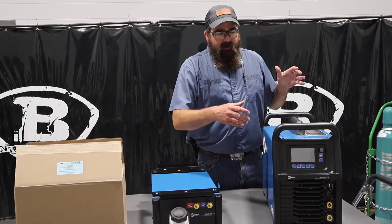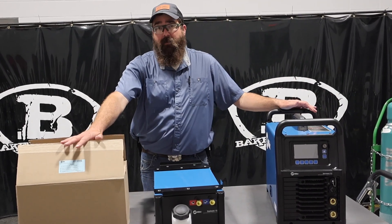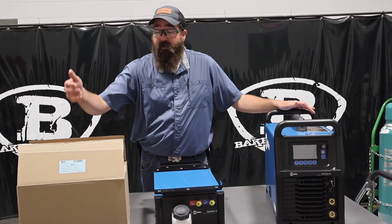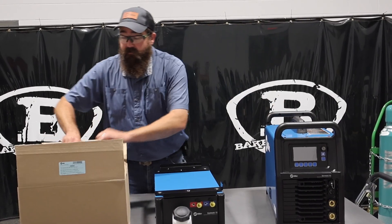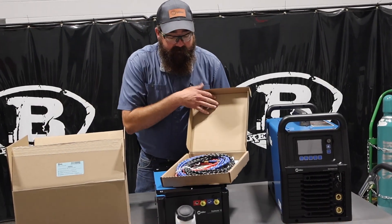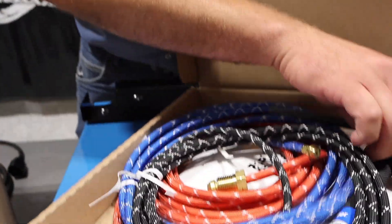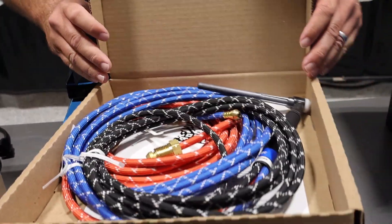In the water-cooled package, you get the Syncrowave water cooler, and it comes with the water-cooled TIG torch, all your stuff, your sleeve, everything. It comes with a 250 amp Miller torch, and then you've got to put your sleeve on there and hook it all up. Not too hard to do.